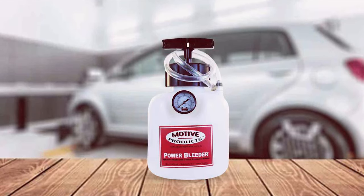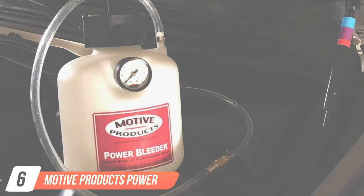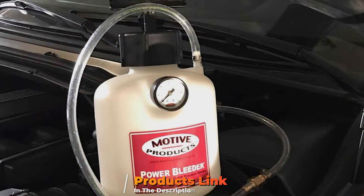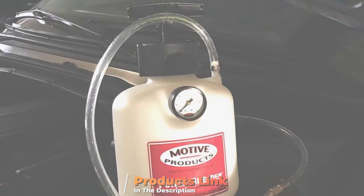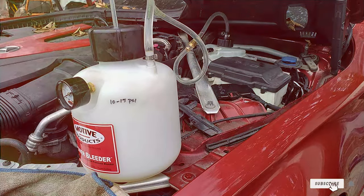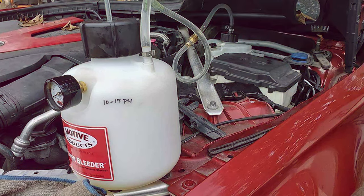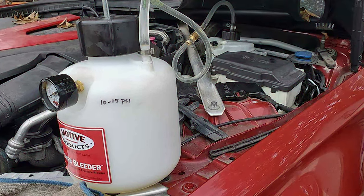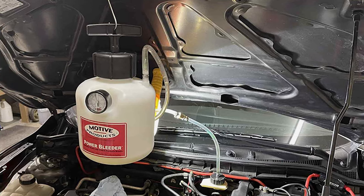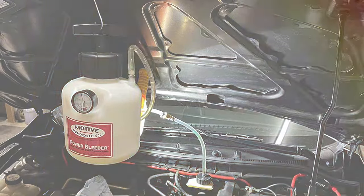Number six is the Motive Products Power Brake Bleeder. Similar to its sibling, this kit is known for its efficient power bleeding capability, making it a favorite among professionals and DIY enthusiasts alike. The build quality of this kit is exceptional — designed to endure the demands of regular use and ensure a long service life. The components are made from high-quality materials, offering both durability and reliability.